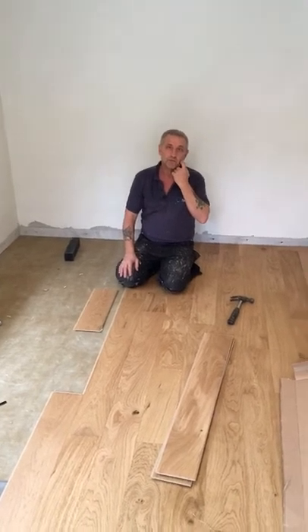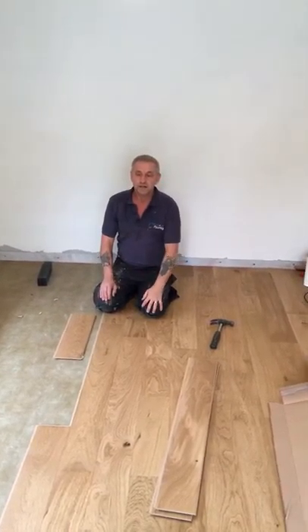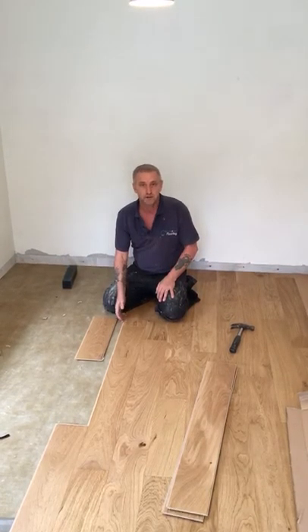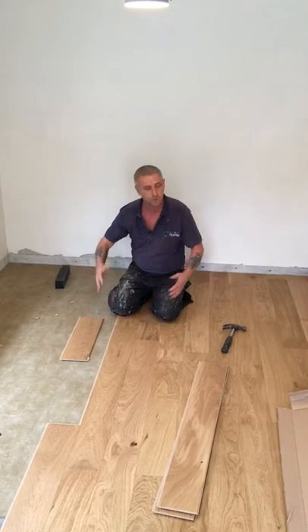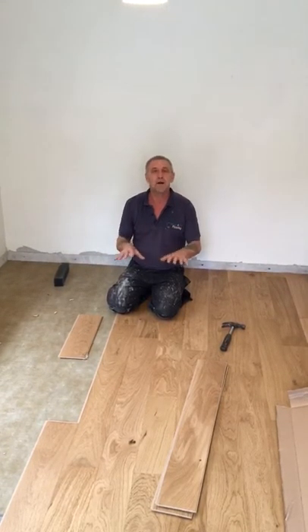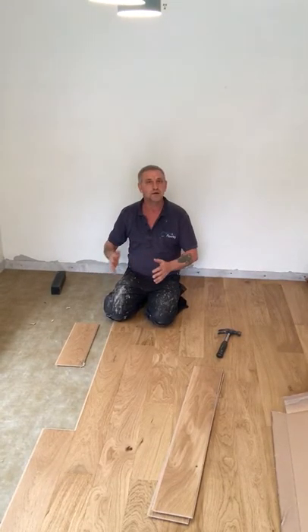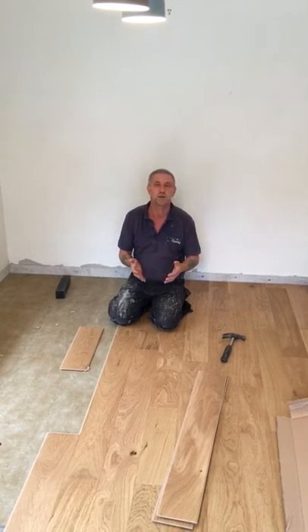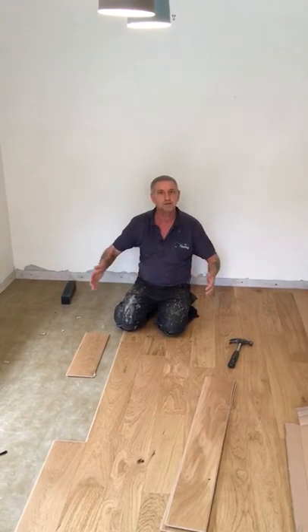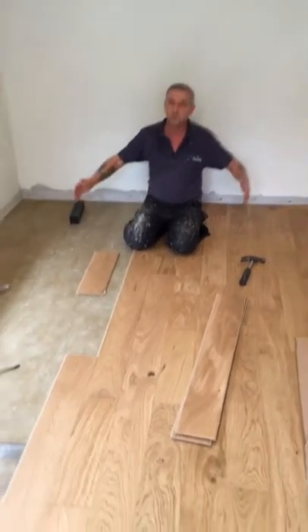What you haven't explained on camera is this is actually a floating floor. Can you explain what that means? Well, a floating floor basically means we're not gluing it down at all — it's just laying loose on the floor as one solid piece. So as you walk on it, it doesn't bounce but you can feel a little bit of movement. The whole floor can move, because wood expands. So while they're individually moving, the whole thing will move together. We leave an expansion joint around the outside so the wood can move.